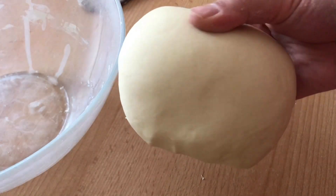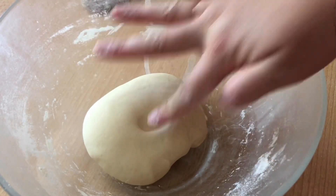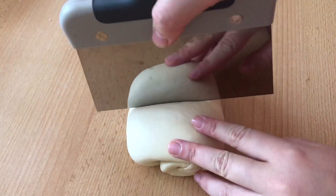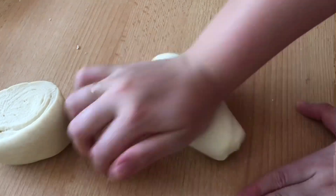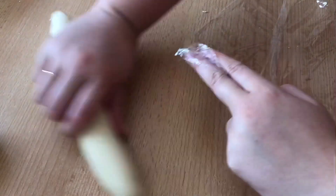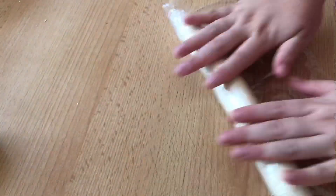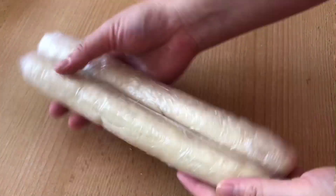The dough ball should become like this — smooth on the surface and soft to touch. Place it back into the bowl and let it rest for 5 to 10 minutes. Cut the dough ball in half using a scraper or a knife and roll them into individual logs. They should be about 1 to 1.5 inches thick — it doesn't have to be perfect. Wrap the logs individually in plastic or cling film and let them rest while we prepare the filling. Ideally, they should rest at room temperature for 30 minutes.